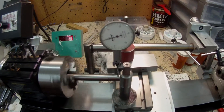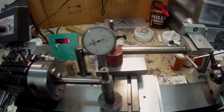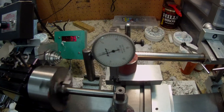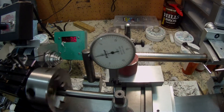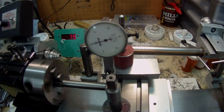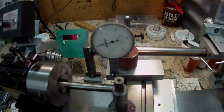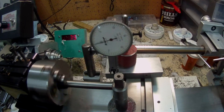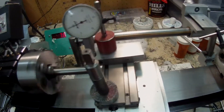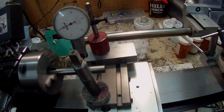I hope you can see that at the end of the 3 inches there's about a half a thou fluctuation. Now I'll move it along to the centre.